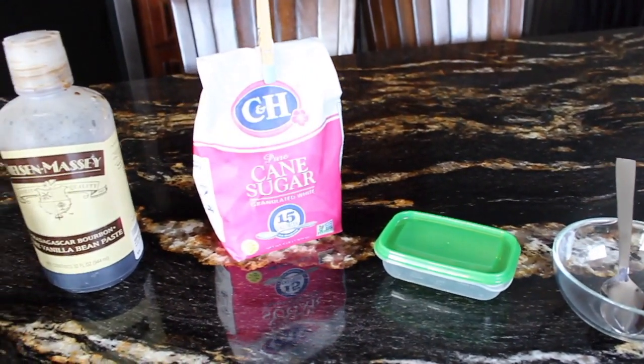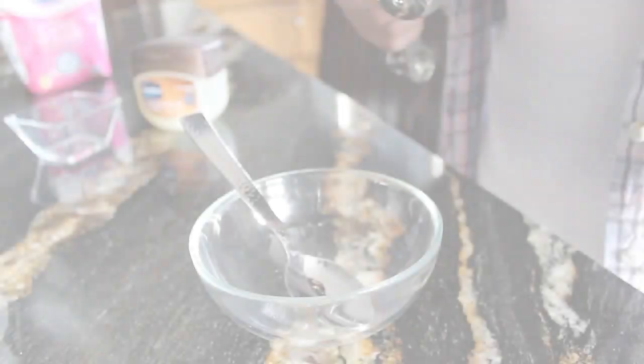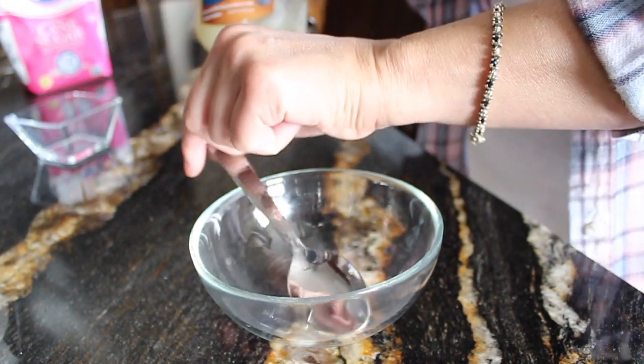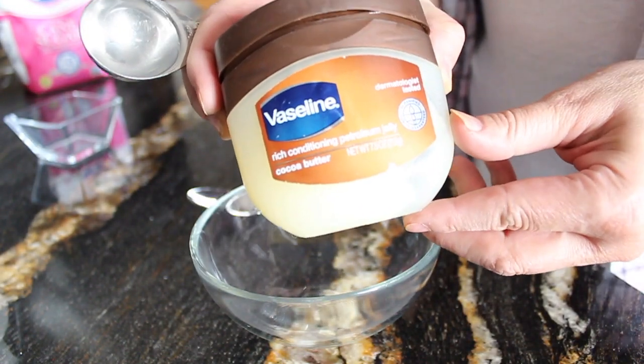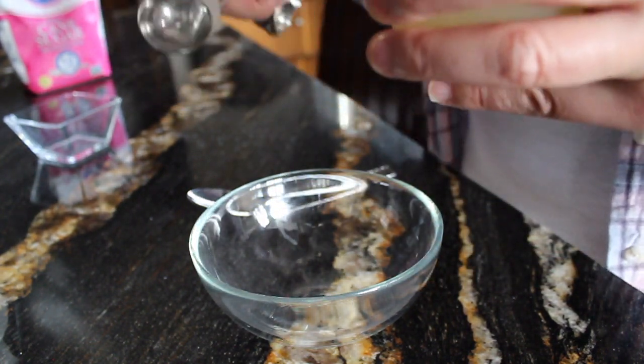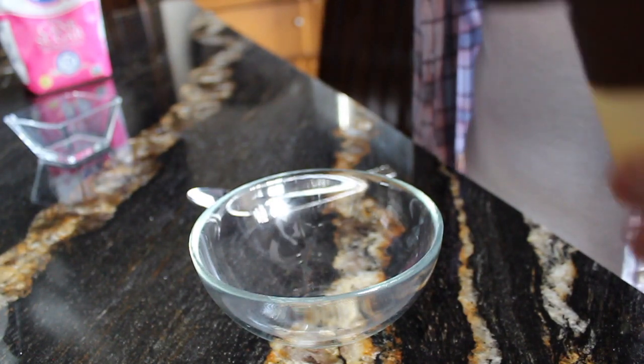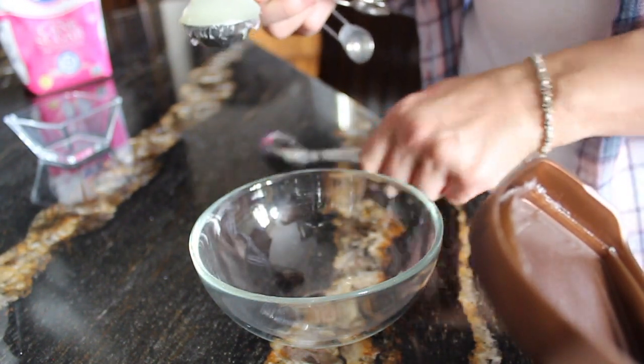I'm going to do a voiceover to tell you how to put it together. So first off, take your measuring spoons and your Vaseline — I'm just using the cocoa butter version, use whatever you have on hand — and we are going to measure out two tablespoons of Vaseline.